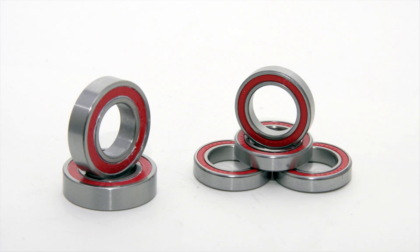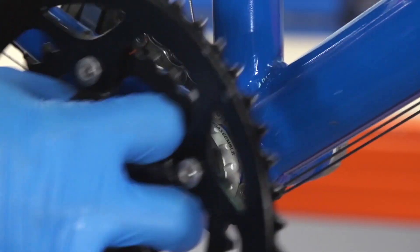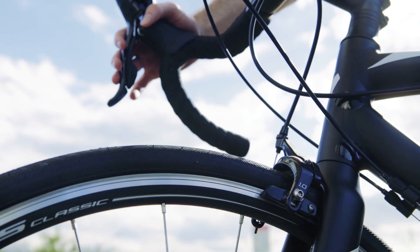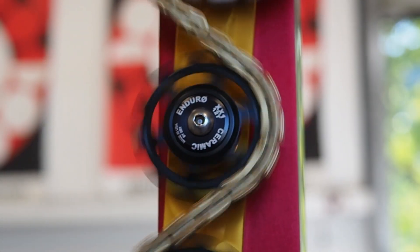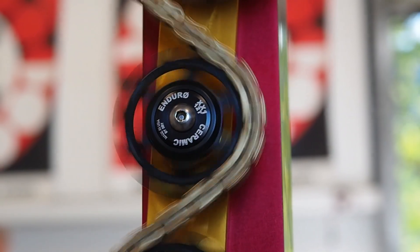Cartridge bearings are everywhere you look on modern bikes — in the wheels, bottom brackets, headsets, pulleys, and even unexpected places like shifters and brake levers. Chances are good that those bearings were made in Asia, and there's also a good chance that at least some of them will wear the Enduro brand name.